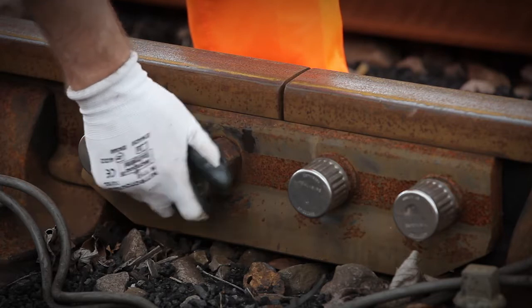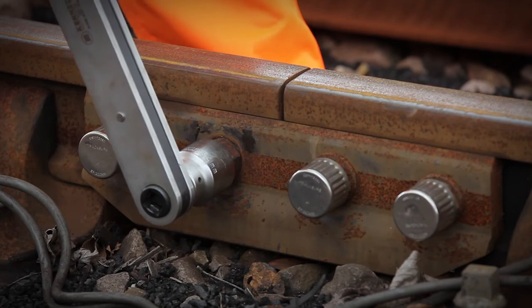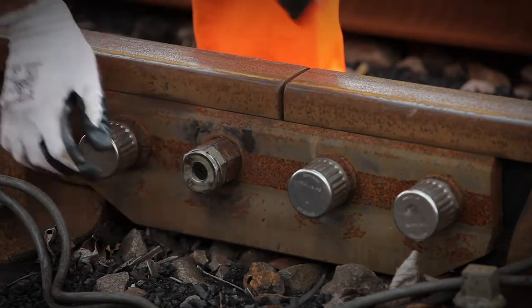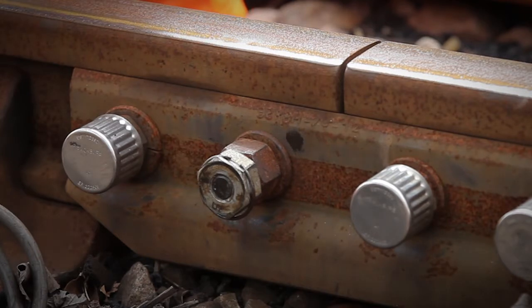Check that the cover fits over both nuts, if necessary by tightening further the Tracksure nut. Fit the spring clip, apply a little grease to the inside of the cover and push the cover over both nuts.